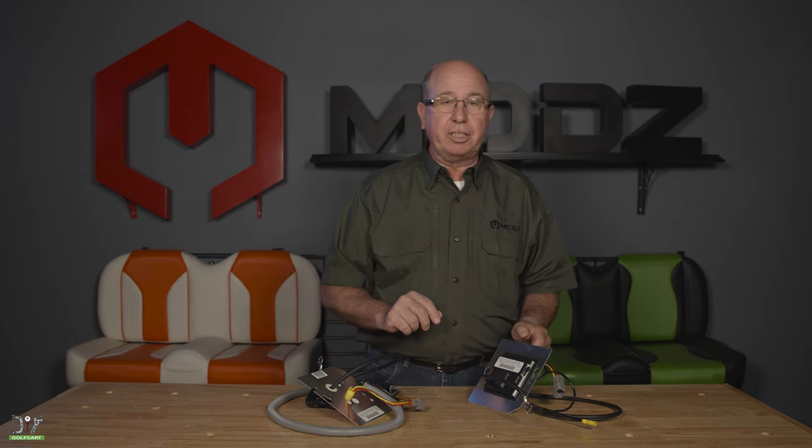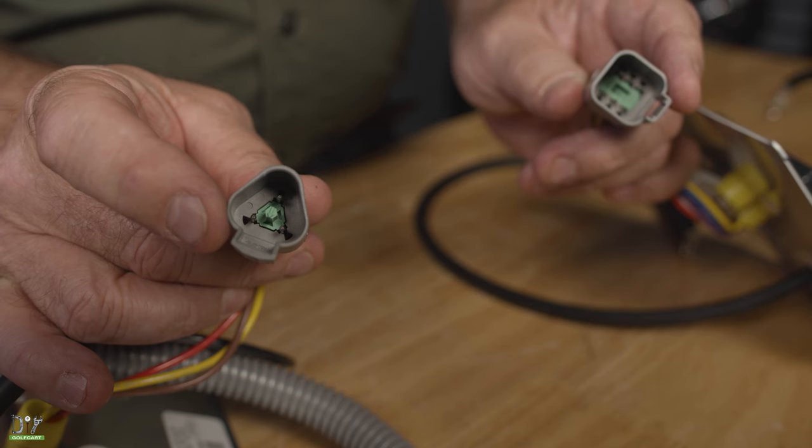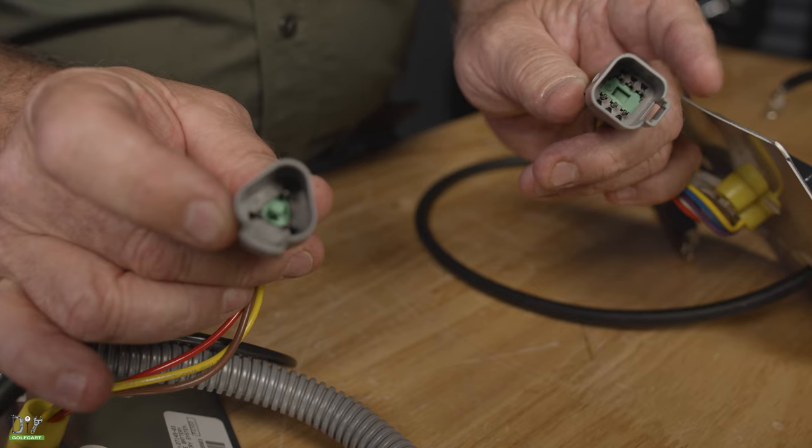You will need to know these numbers because the OBCs come in different varieties — yes, they made more than one. A couple of things that are different: it will be the connectors. Here's one, it's a triangle. Here's another one that's square, and they cannot intermix. So, that is the differences between OBCs and what they do. We'll see you next time.